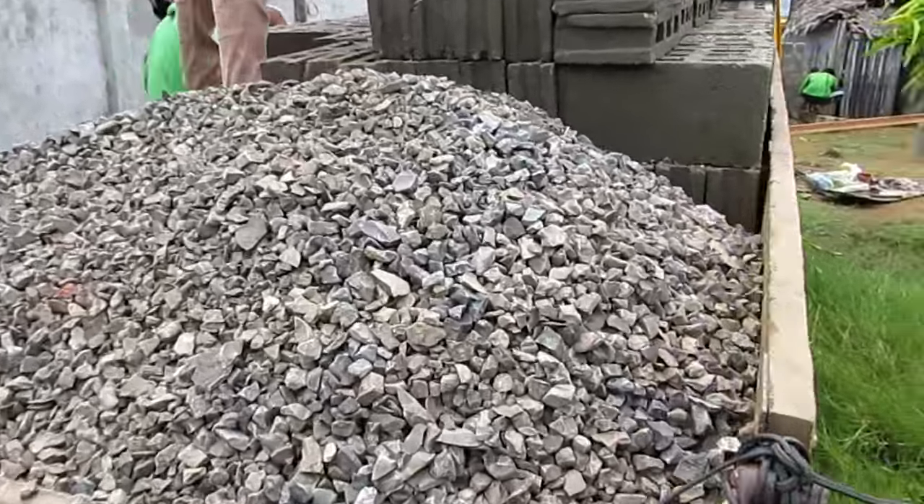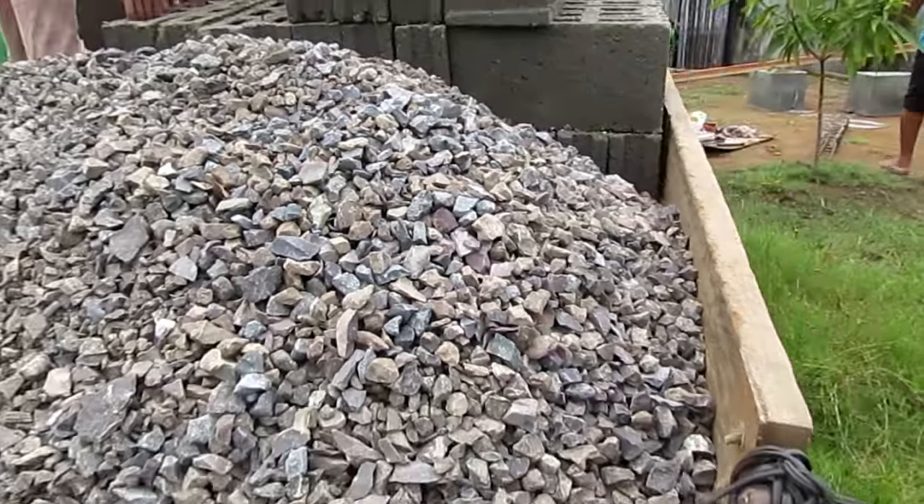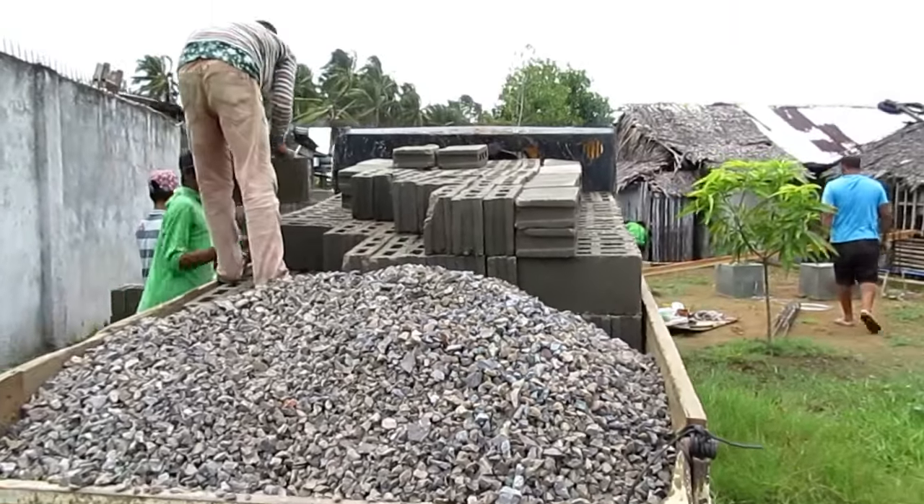Here we get a load of three-quarter-inch hard gravel that we're going to use for our concrete mix, along with another load of hollow block.